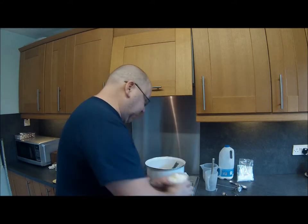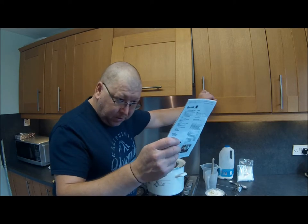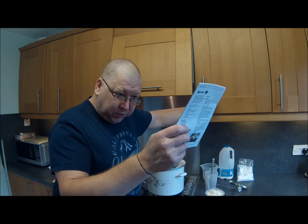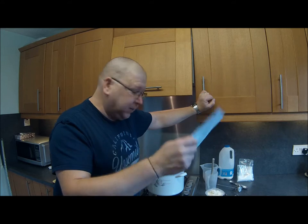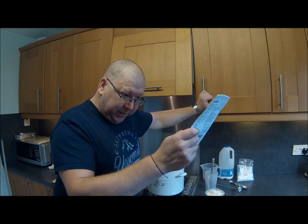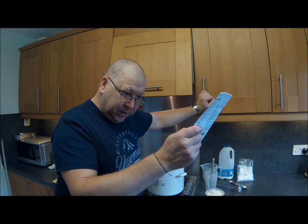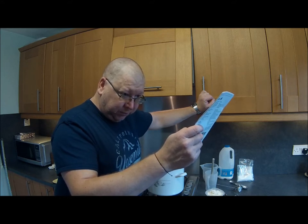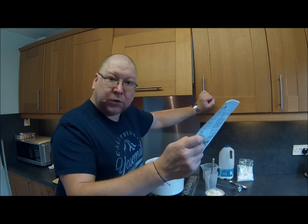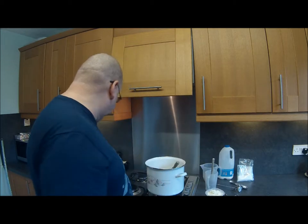I'll just read to you what it says in the instructions. With a draining spoon, carefully layer the ricotta curds on top of each other in the ricotta basket, as briefly shown. Leave the full basket to drain in the ricotta container until the desired consistency is obtained. It can be either eaten dry and crumbly or moist and creamy. The pan can be stored in a refrigerator for up to a week.